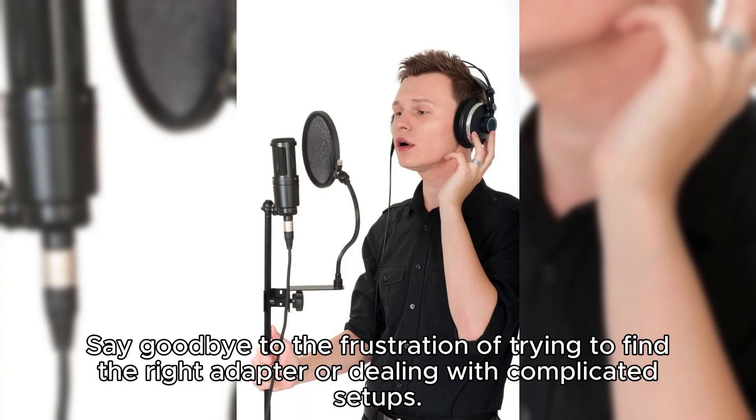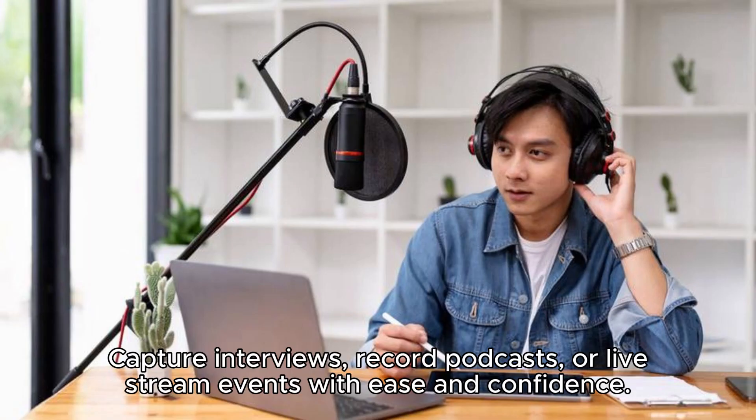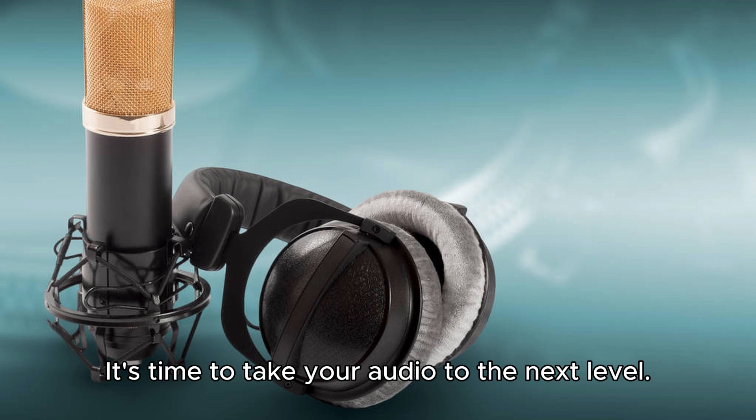Say goodbye to the frustration of trying to find the right adapter or dealing with complicated setups. With its easy compatibility, the IMA XTOP mic opens up a world of possibilities for content creators, podcasters, and broadcasters. Capture interviews, record podcasts, or live stream events with ease and confidence. The IMA XTOP mic ensures that your audio quality remains top-notch, no matter which device you're using. Experience the convenience of easy compatibility and elevate your recordings and broadcasts with the IMA XTOP 2.4G Ultra Low Delay Lapel Mic. It's time to take your audio to the next level.